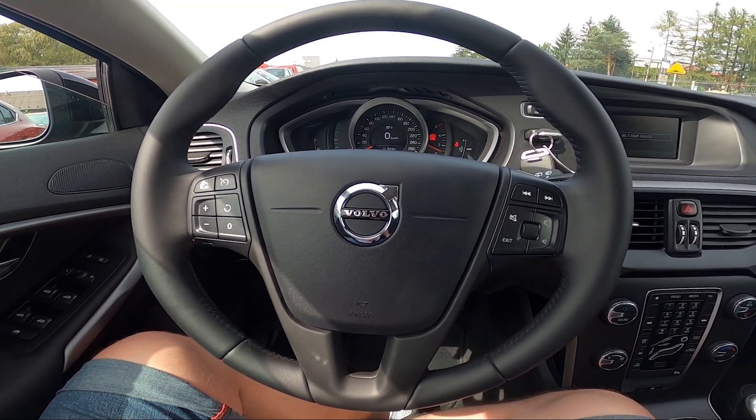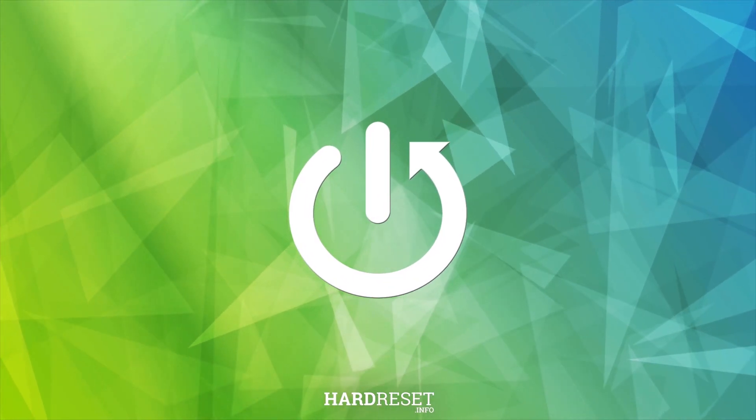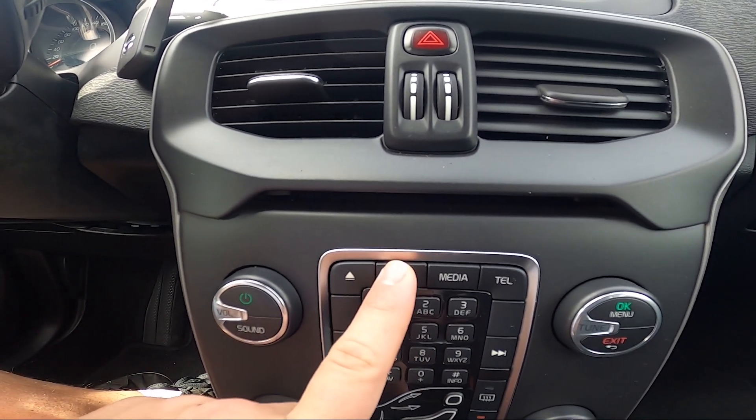Hello, today I'm in Volvo V40. In this video I'll show you how to change radio band. In the beginning, take a look in the center of the car and to change radio band press radio button twice.